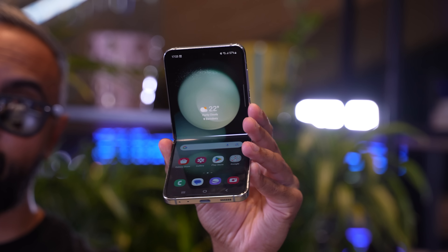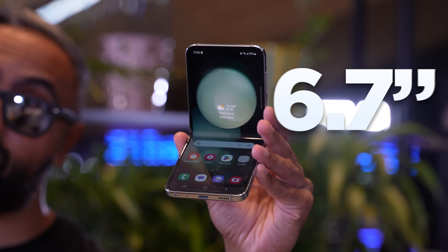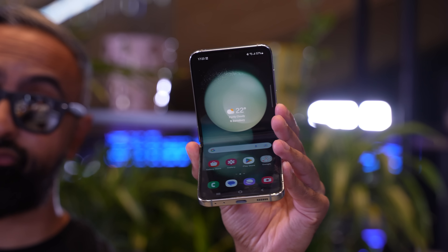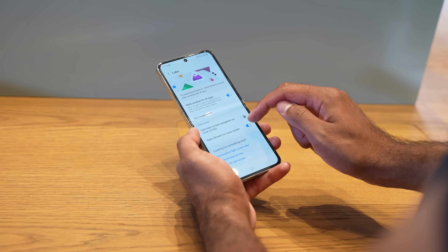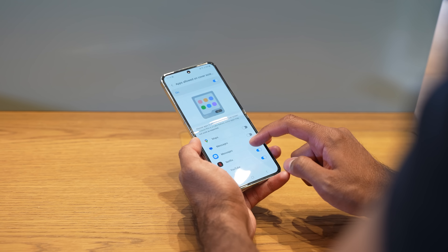When you do open it, you have the main display, which is relatively unchanged at 6.7 inches with Dynamic AMOLED 2X. It has an adaptive refresh rate going all the way up to 120Hz, making everything smooth. It's also an LTPO display, which means it can go all the way down to just 1Hz, making it more efficient. Great display overall — no complaints.